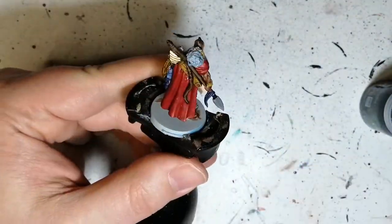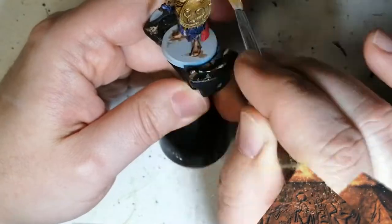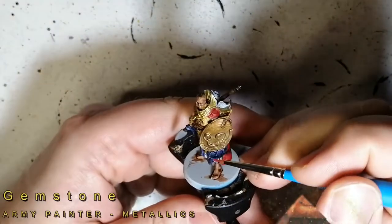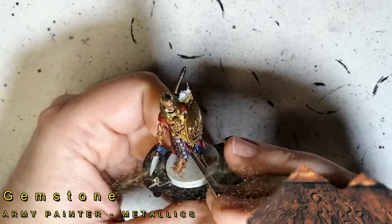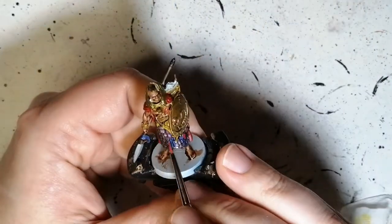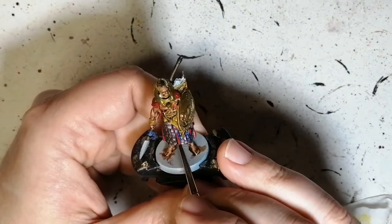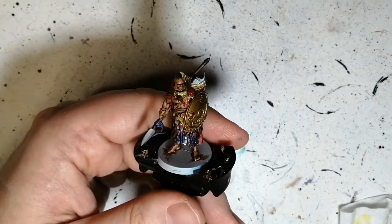Using some Drakenhoff Nightshade now on this piece on the back of his head. Dry brushing some Sigmarite — this is a metallic dry paint. Skipping away from the Citadel stuff, we're using a little bit of Gemstone from the Armour Painter, because I did paint over some of the silver already with other colors. The Gemstone was working perfectly fine and there were just a few little areas to grab.